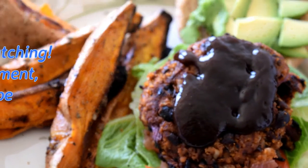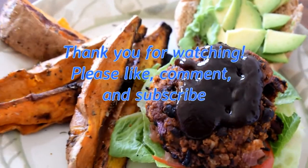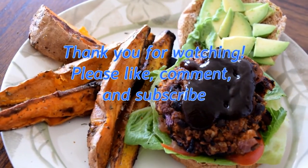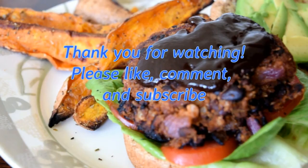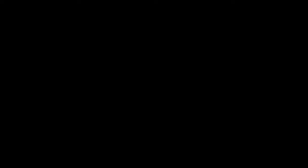I'm going to go ahead and get to eating this. I appreciate you checking out the channel. Keep on smoking. I'll see you next time.